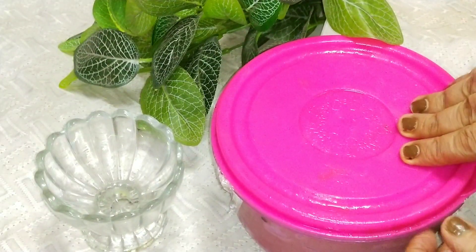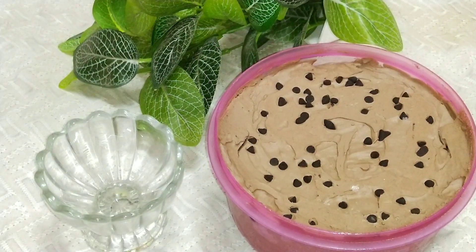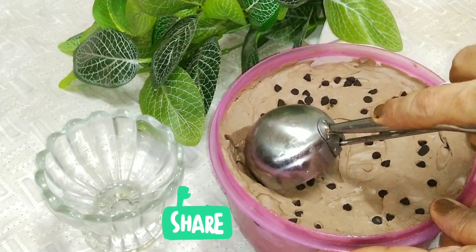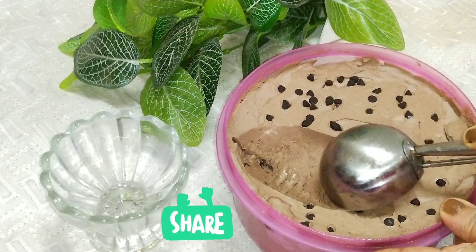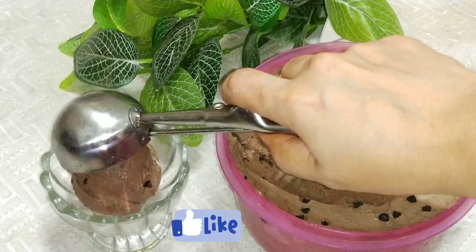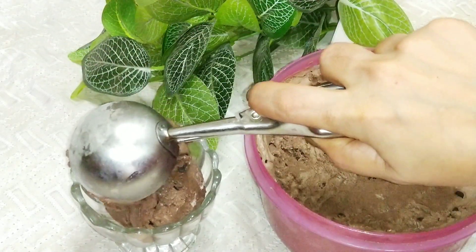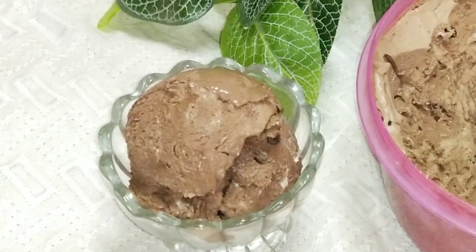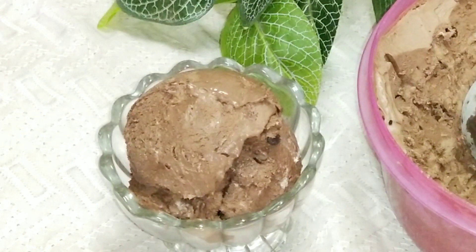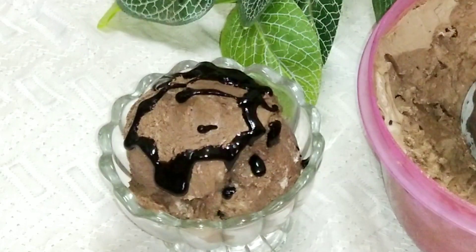Friends, today I have brought the recipe for you — the most favorite chocolate ice cream recipe. Yes, we will make double chocolate ice cream. Look at the texture. Look at how creamy and chocolatey it is, and with chocolate chips, it is the most beautiful texture. Today we will make this recipe without any preservatives, without any stabilizer, and with natural ice cream. I hope you will like this recipe.